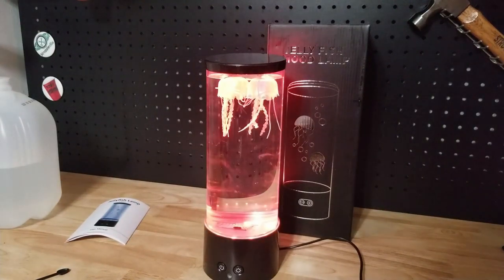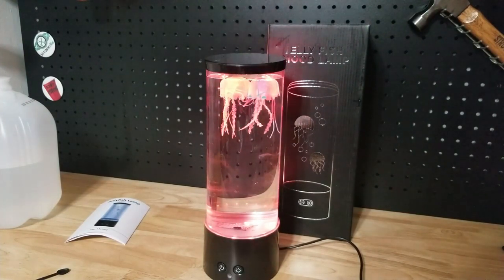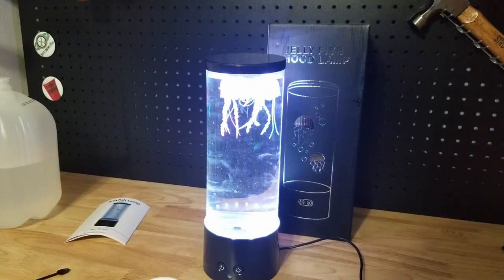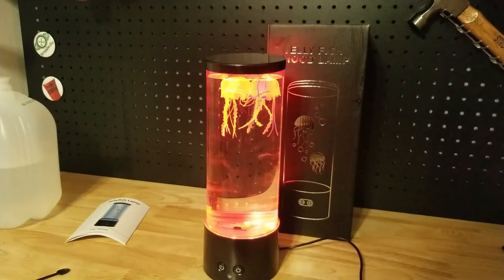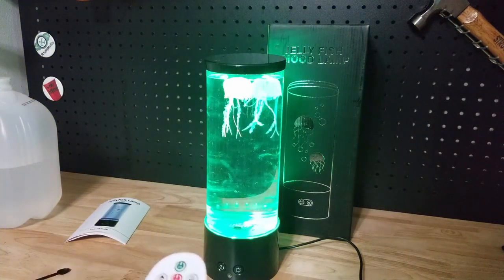Off. On. That works. Brighter — must be full brightness. Dimmer — got it, works. White light. Blue light. Red light. Yellow light. Looks green to me. That's the actual green light.